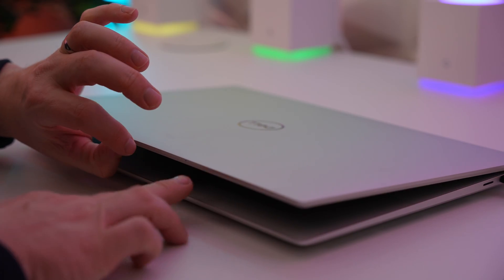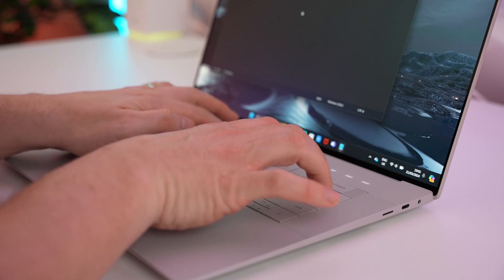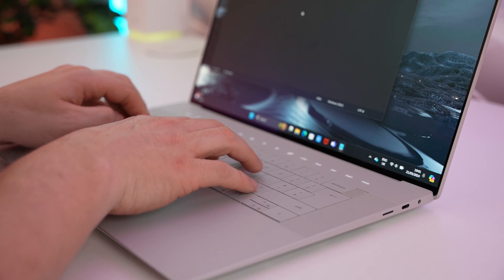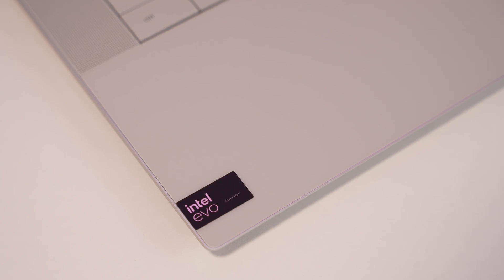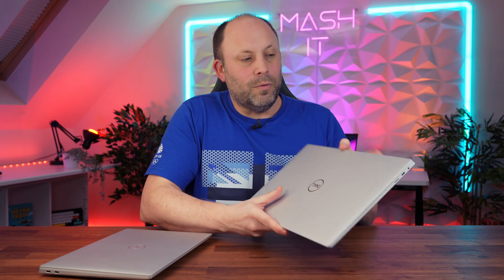The XPS 16 is more expensive, bigger, and heavier, but you get much better CPU performance, GPU performance, and GPU options. If you want more power for CAD software, heavy video editing, or 3D design, you want to lean towards this laptop. And realistically it's still very portable — I wouldn't mind carrying it around all day.